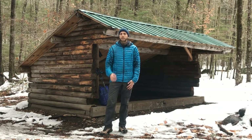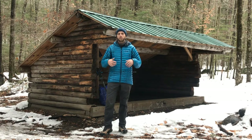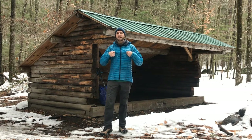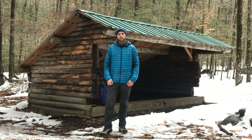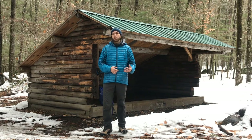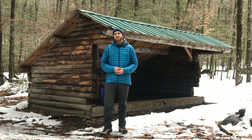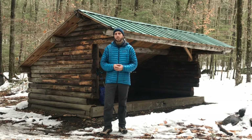Hey everyone, Matt Jobin with Reach Your Summit. In this video I want to go over with you this technical piece that I have on. This is the Ghost Whisperer Hooded Down Jacket by Mountain Hardware. I've been using this jacket for about four years now in various conditions and I've been extremely happy with it. We're going to go over the technical specifications, compare it to another product, and go over the advantages and disadvantages.